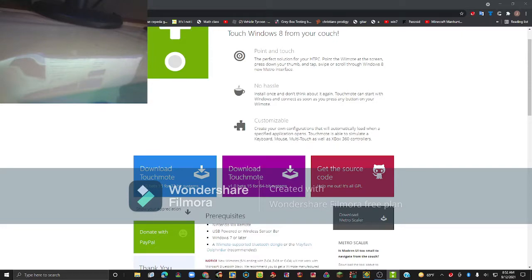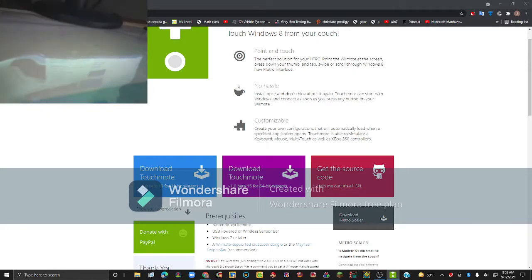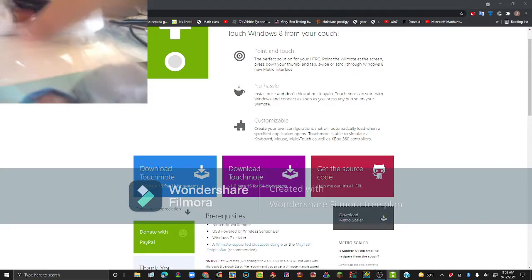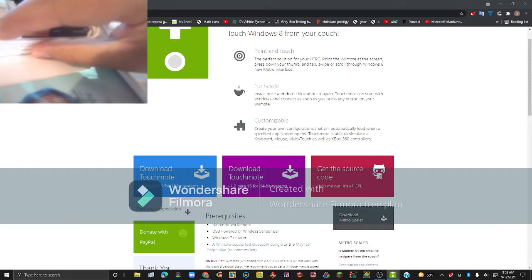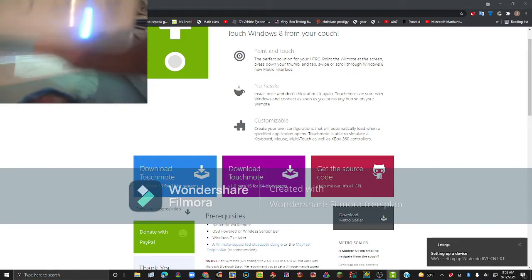Click 'Pair Wii Remotes.' On your Wii Remote, press one and two at the same time. Or you can open up the back of the remote and hold down the sync button — the red one. Now my Wii Remote is paired as you can see.